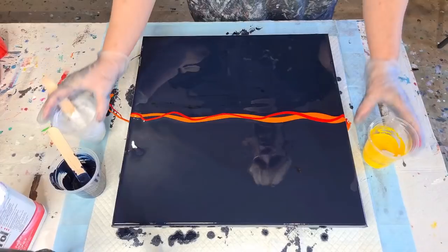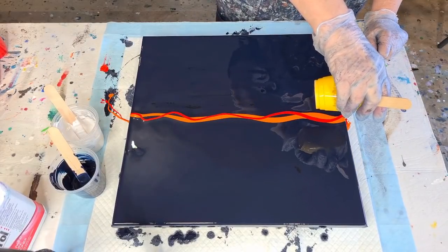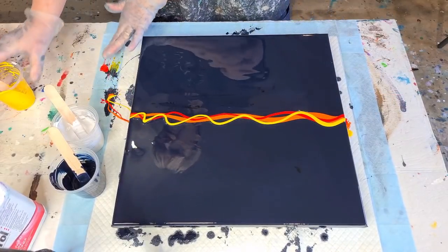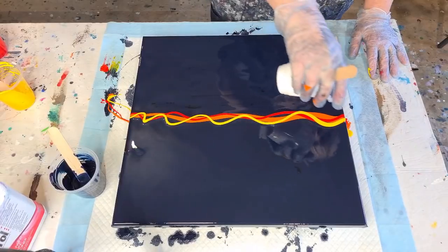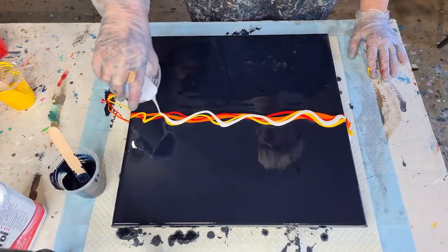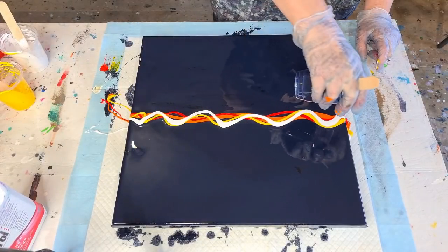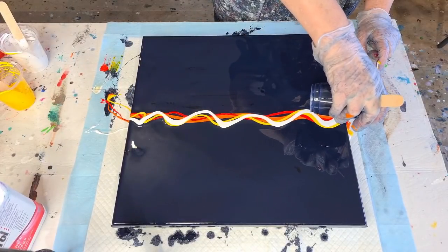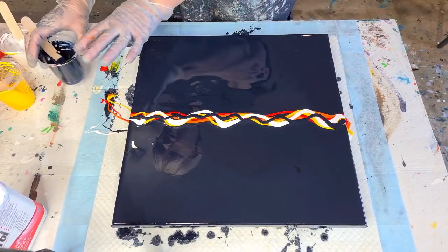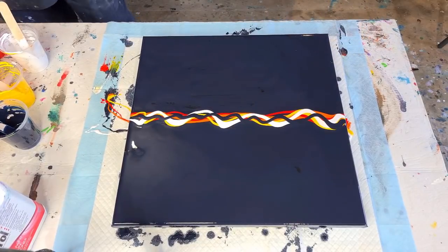I'm going to go again — start off at the side to avoid a blob, then do another little line but not necessarily right on top, so you can still see the different colors. What do I want next? I'll go with some yellow, then white, and some navy over the top. Alright, that's what we're going to swipe with — not a lot of color.